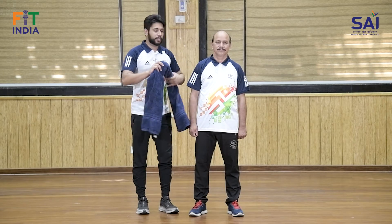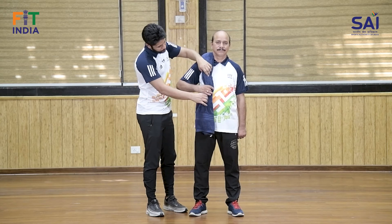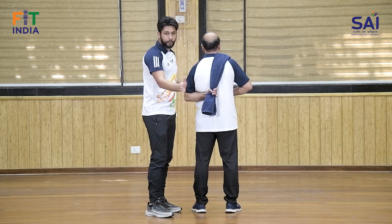Back express test mein doosre stretch ke liye towel use karein. Right shoulder ke liye towel rakhein - front grip mein palm body ki taraf face karega, aur back grip mein palm body se door face karega.